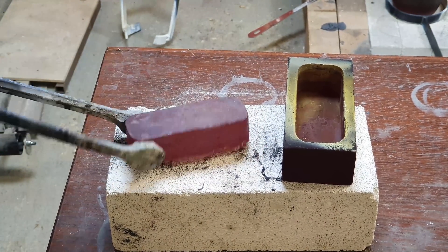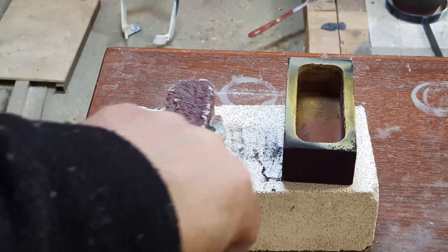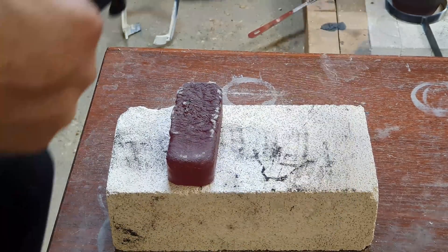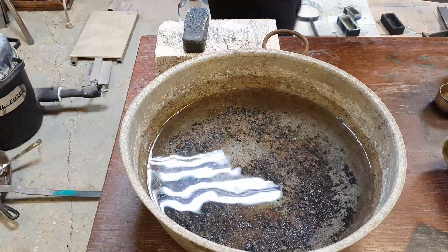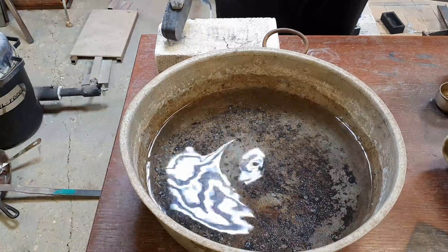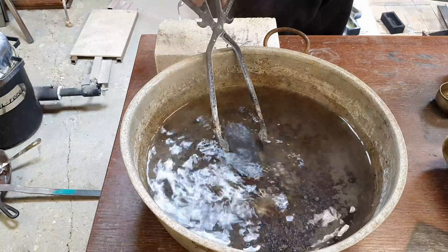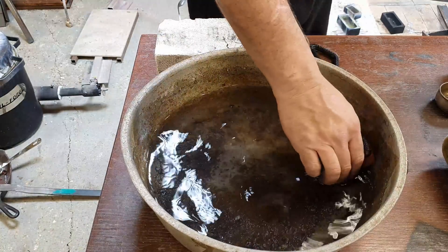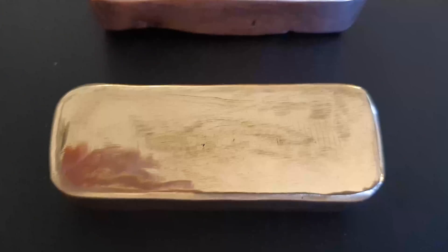Well, it doesn't look too bad, though it's even worse in places. The question is: what color is it going to be? What difference does the lid make?